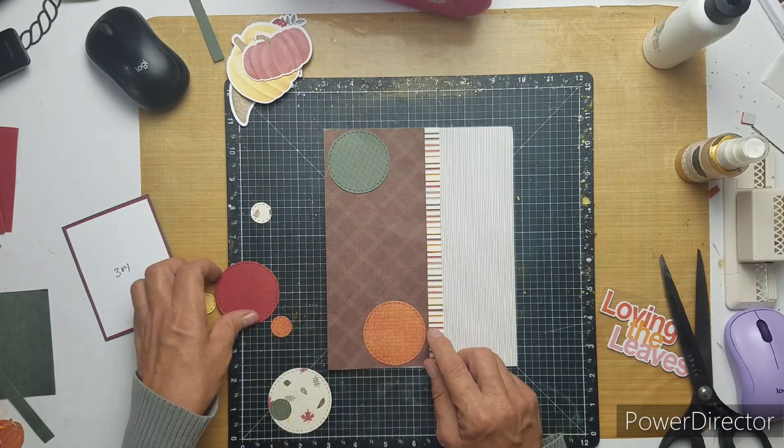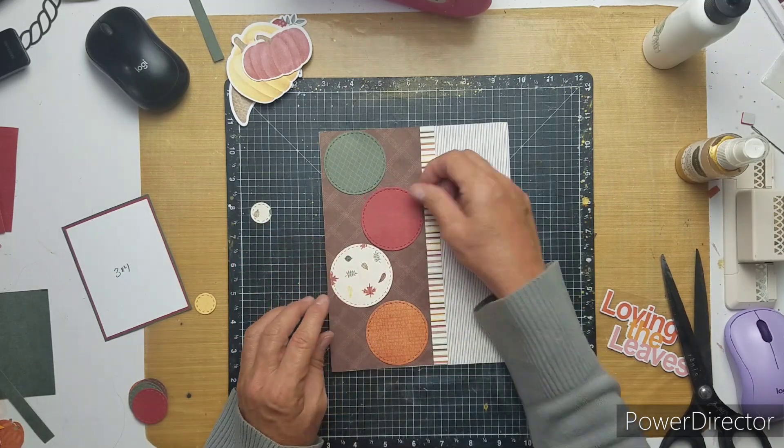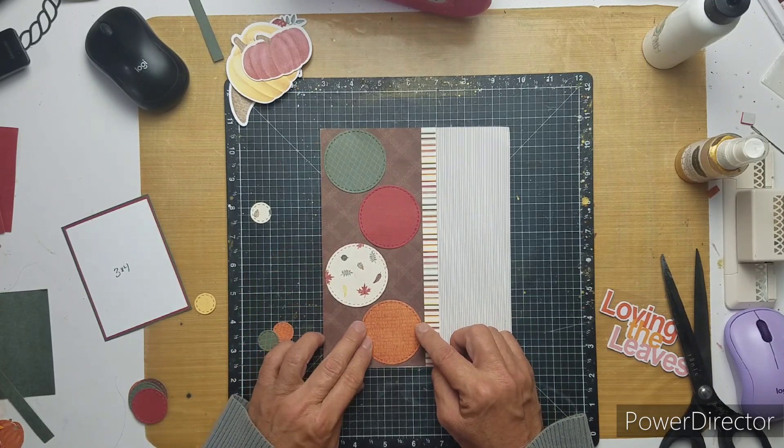Just so that when Dolly gets back and gets her new desk set up — she's going to be doing six by eights, a smaller size — and she needs some inspiration.